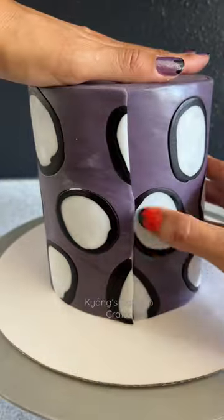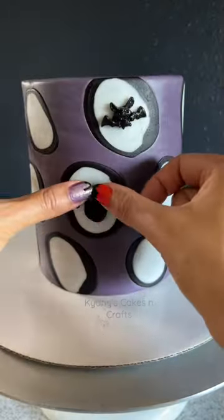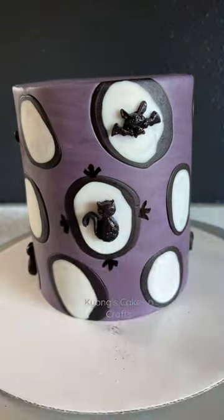Now to seal the seam in the back. So when I started this cake, I thought I was going to fill the little frames with just 3D molds.